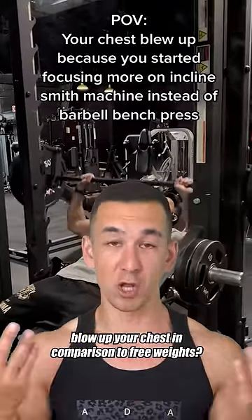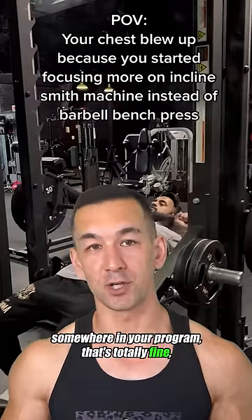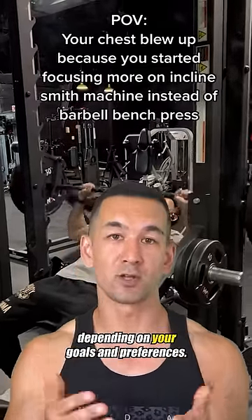Is it going to completely blow up your chest in comparison to free weights? Probably not. But if you do want to include a Smith machine press somewhere in your program, that's totally fine depending on your goals and preferences.